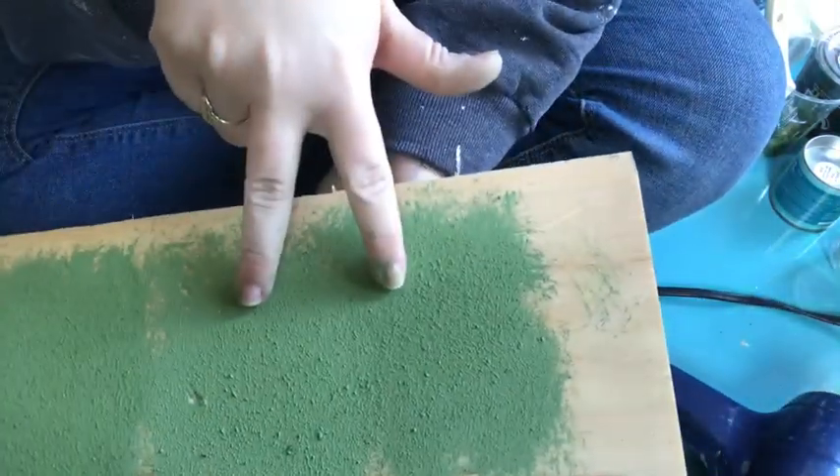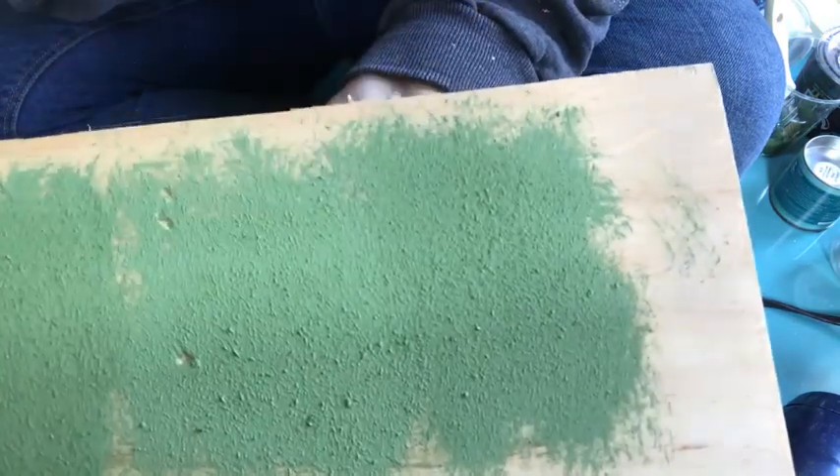Now I'm going to give you a little close-up. Right here you can actually see the first mix with a little bit of sawdust, this one is with the salt wash, and this one is with a little more sawdust.